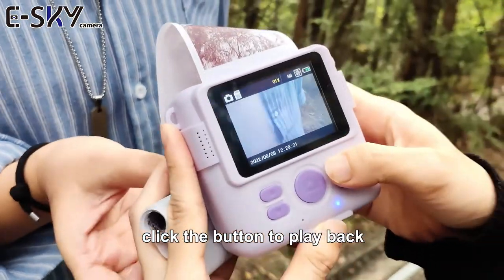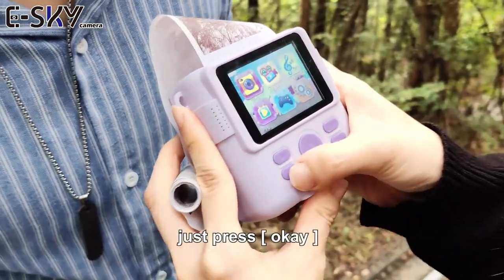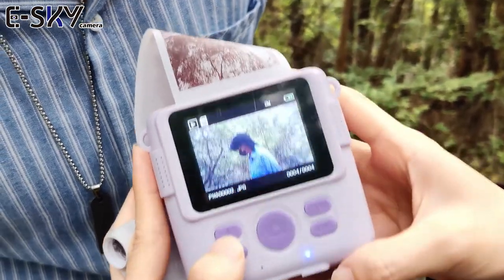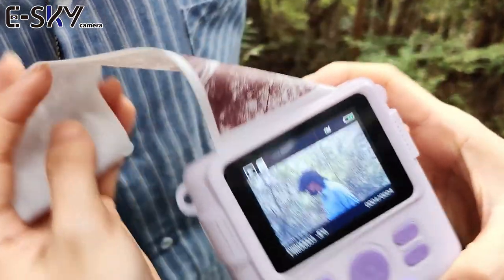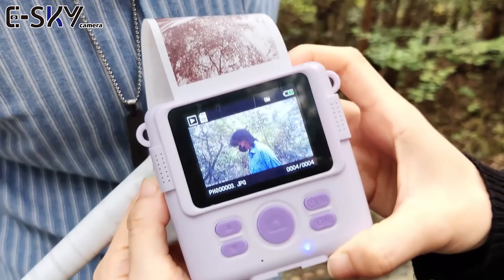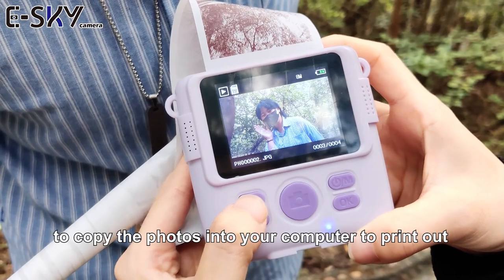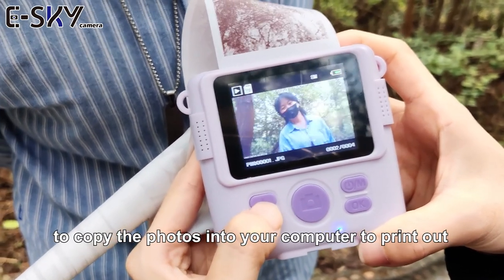You can click the button to play back. Just press OK, and you can see on the screen here. And then you can take out the SD card to copy the photos into your computer to print out.